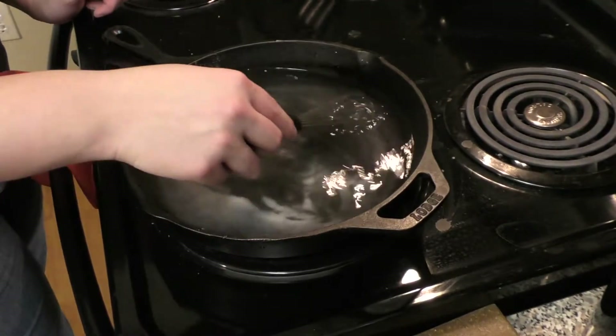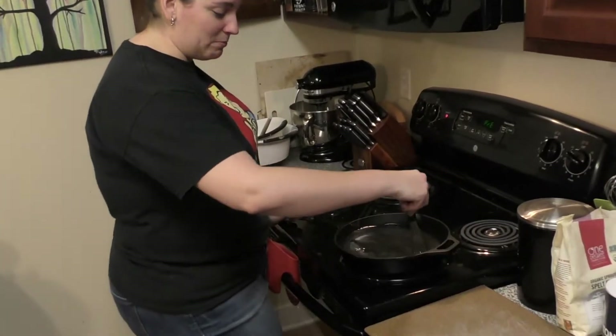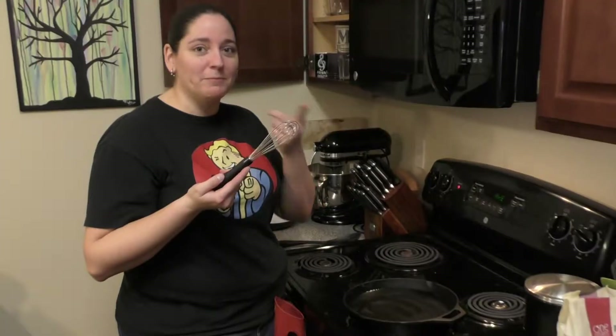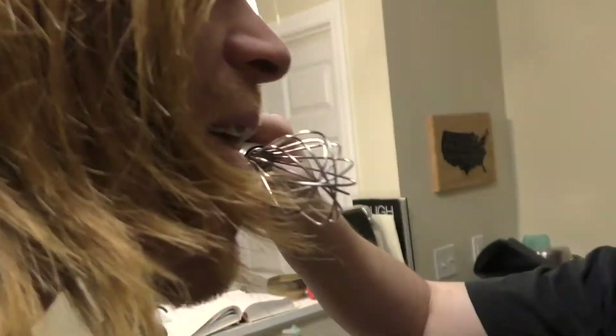So then we're going to boil them for a little bit. This is going to give that outer texture. Wait, so you boil it and then you bake it? I think that's what the instructions say. That tastes like a pretzel. Then that tastes like a pretzel? Yes. Why make pretzels when you can just make pretzel water? You can just lick baking soda.